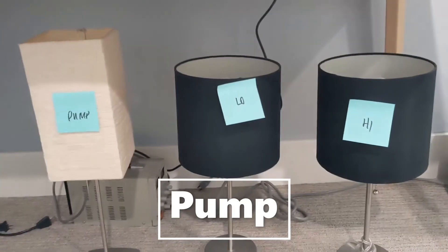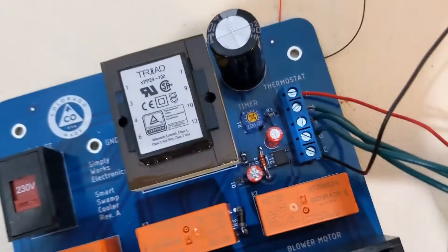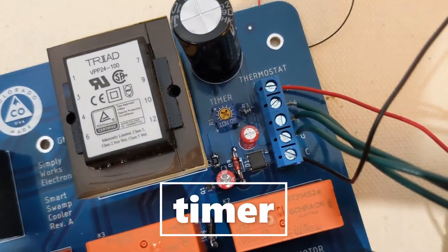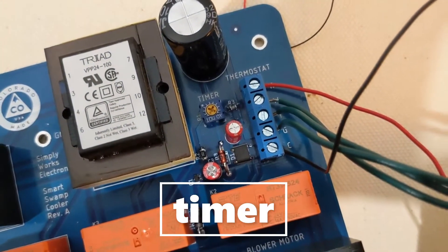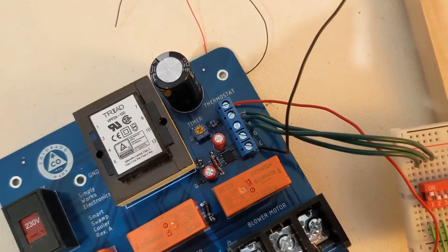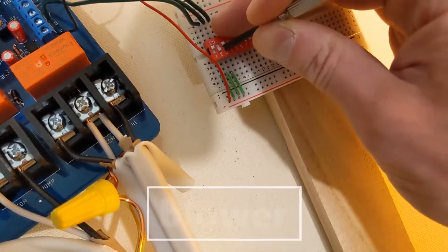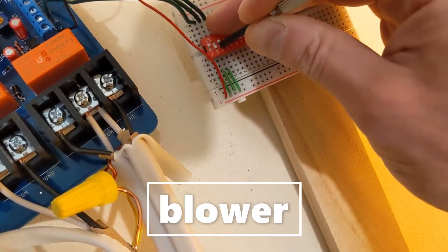You can use this little timer circuit to adjust the delay — so you can adjust how long you want to pre-soak your swamp cooler. Now I'm turning the blower switch on.